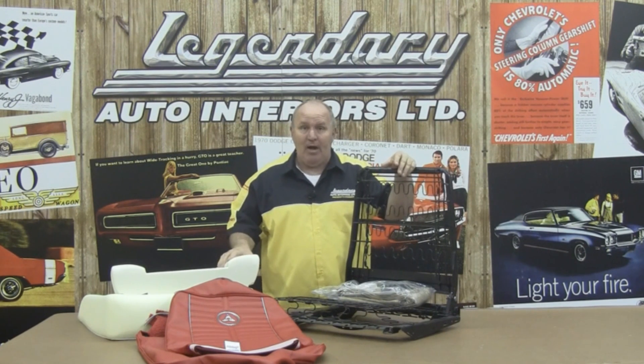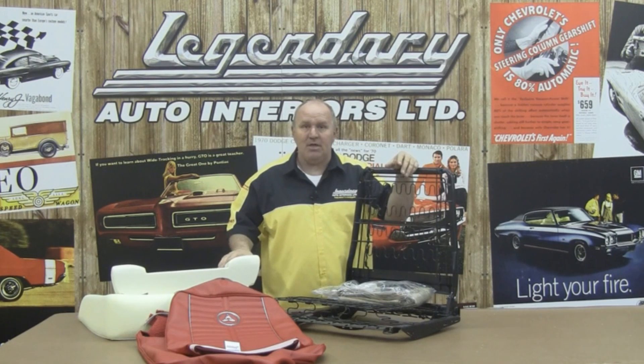Together with Randy Brown, who is our head installer here at Legendary Auto Interiors, we're going to show you why Legendary Auto Interiors is number one with collectors, restorers, and enthusiasts worldwide. So let's get started.